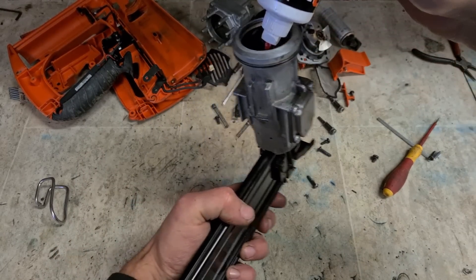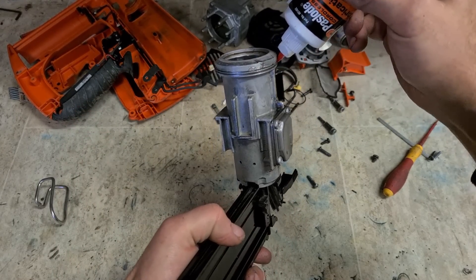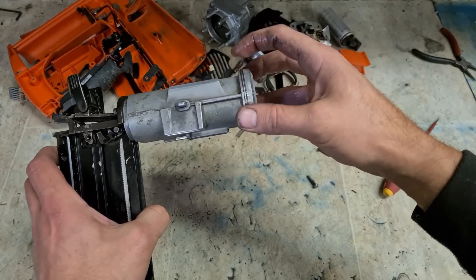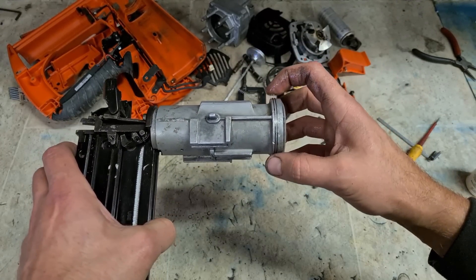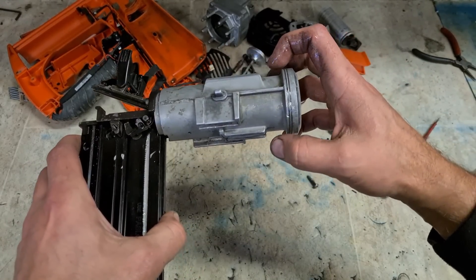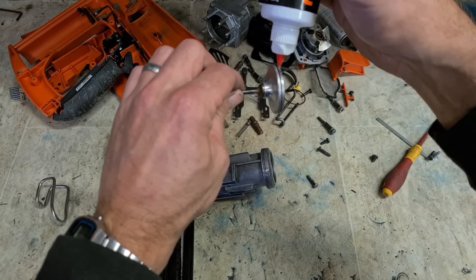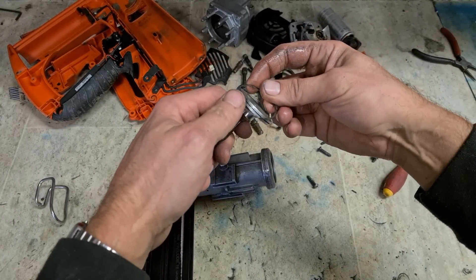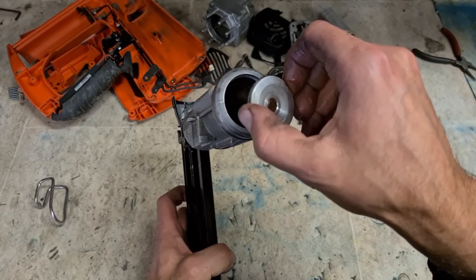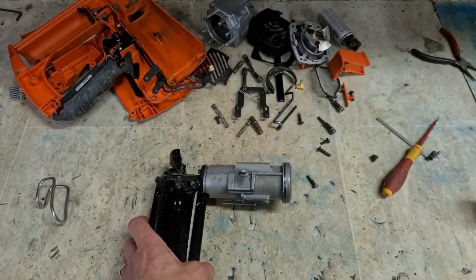Now just need to oil it and put it back together. A little on these steel rings. Make sure these rings are spaced out 180 degrees to each other. Drop it on.